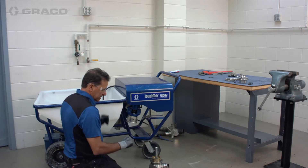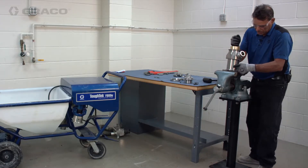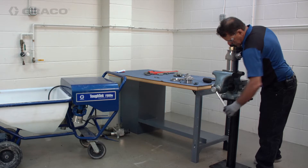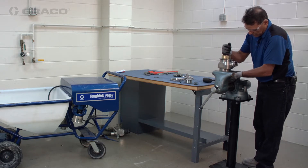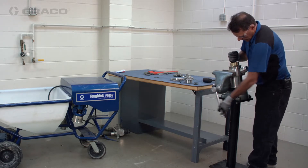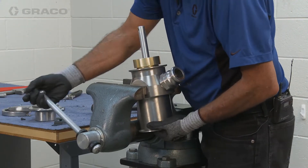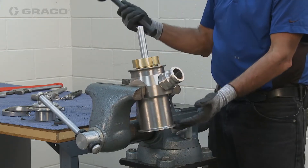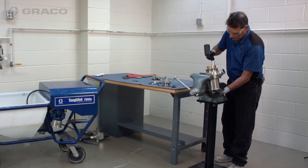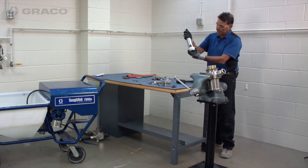We're going to rebuild the assembly on the bench. Keep in mind that anytime you're clamping a cylinder in a vise, it has a propensity to bend regardless of what it's made of, so put it in just enough to hold it. A big vise really helps. Using a rubber hammer — no metal hammer — we're simply going to bang the assembly out.